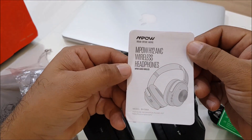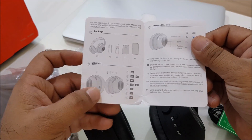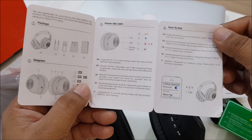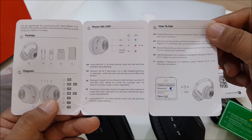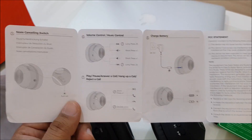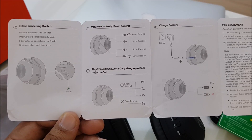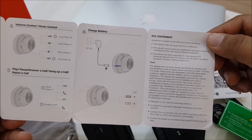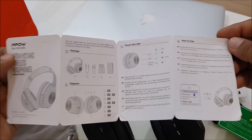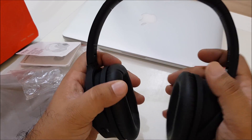There's a specification card you can read with everything that's in the box, all instructions for how to charge and how to pair. For me, Mpow is a really reliable, trustworthy, and very budget-friendly brand. I highly recommend this one — the quality feels premium, the price is great, and the sound really competes with good quality brands.